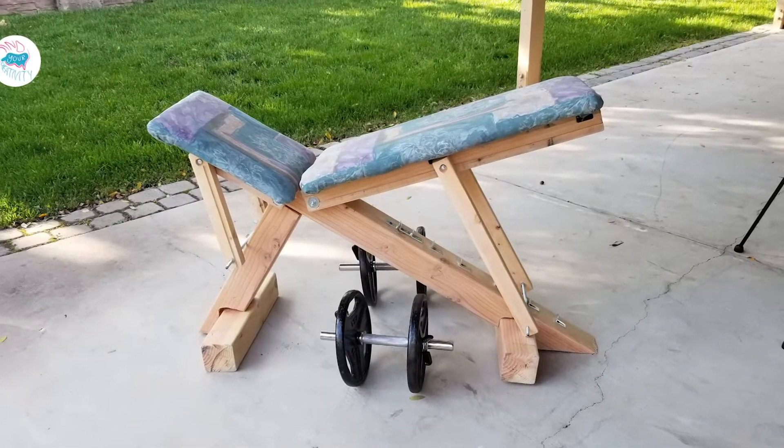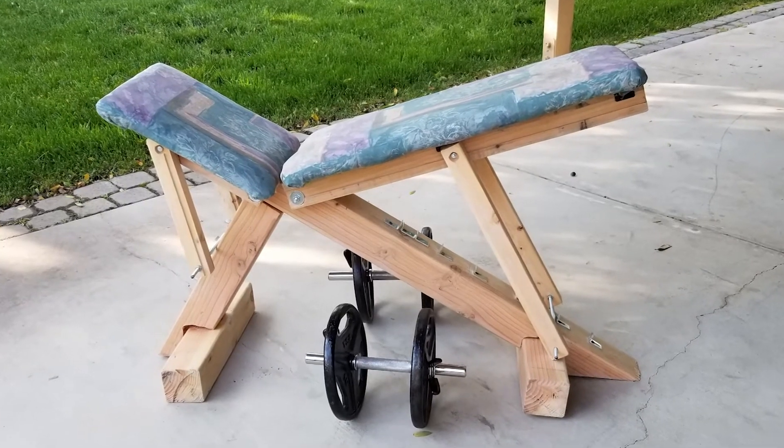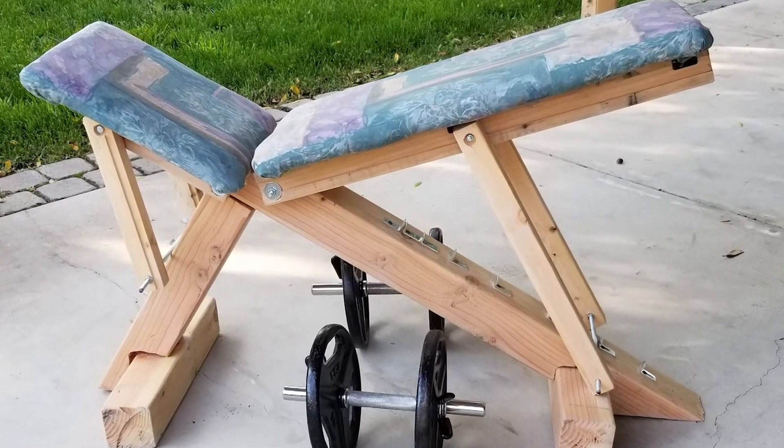Here are the final results. I really hope this guide helped and that you liked this bench. If you do make one of your own, please send me pictures and a video — I would love to see it. Thank you.